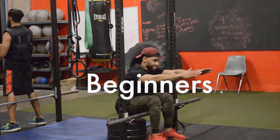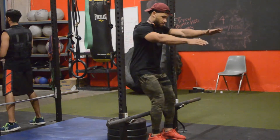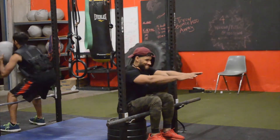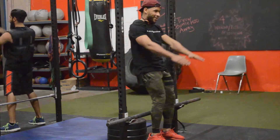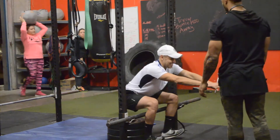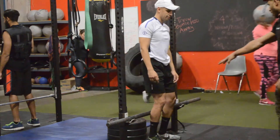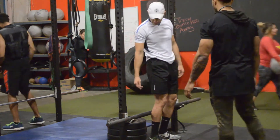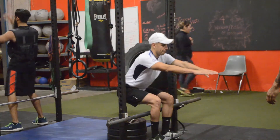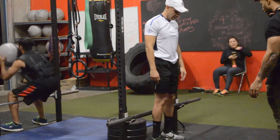I made a sissy squat tutorial a couple weeks back, and I made another one because I added a few things. This is a beginner version — as you can see I have three plates. If a person is too afraid to sit back, like Jose here on his very first time trying it, I put some plates there — you can put a little box — just to get them comfortable with the idea of sitting back.